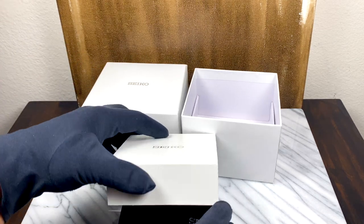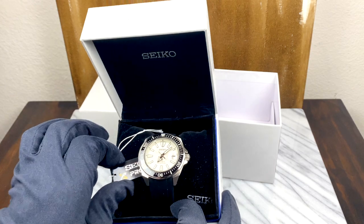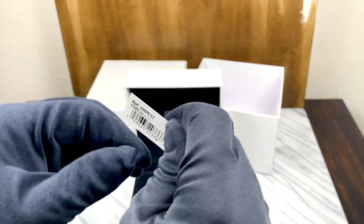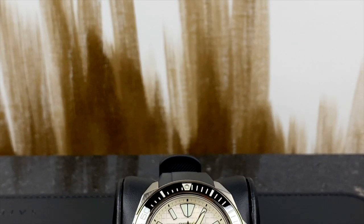I have been waiting for and wanting this all year long, it feels like. Today we are taking a look at the brand new Seiko King Samurai SRPE37. This is the white variant with the black bezel and black rubber strap.